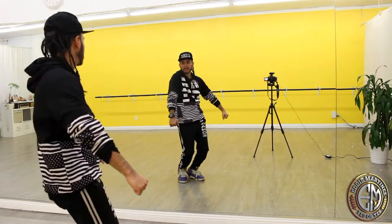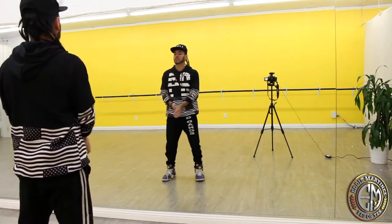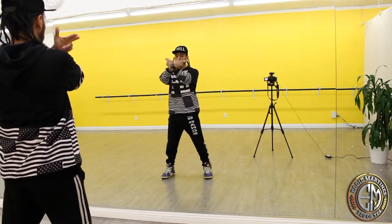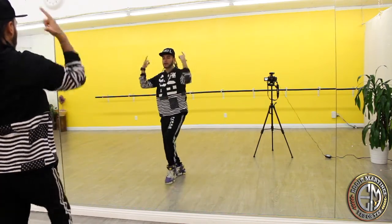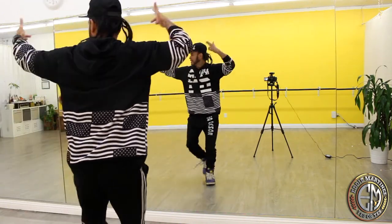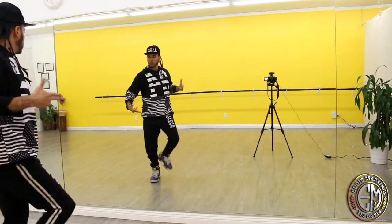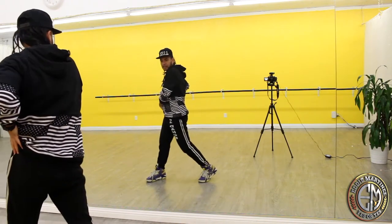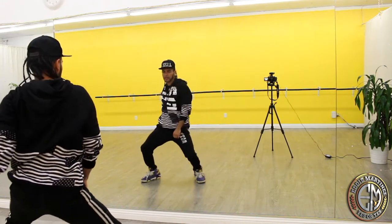So when you go here: body roll, body roll, body roll, boom. Let's put that together from the beginning. This is the intro: go one, two, three, four, five, six. It starts on one: one and two and three and four, five, six, seven and eight and one, two, three and four. From here you go low five, grab your pocket six, grab your pocket and then throw it seven, eight.